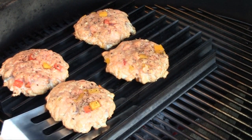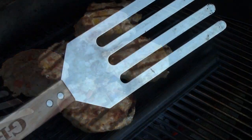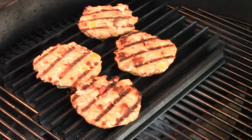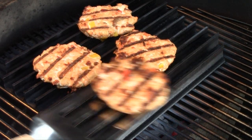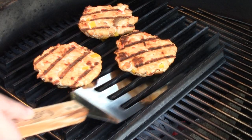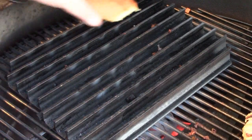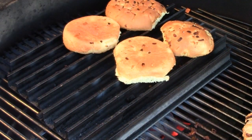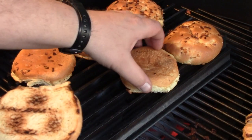After about five or six minutes, we're going to give them a flip and hope they don't stick to the grill too badly. The first four are about ready to go, so I'll take them off the heat and move them over to the cool side of the grill. Then we'll get some buns on to toast.